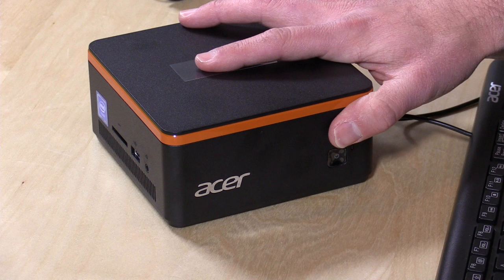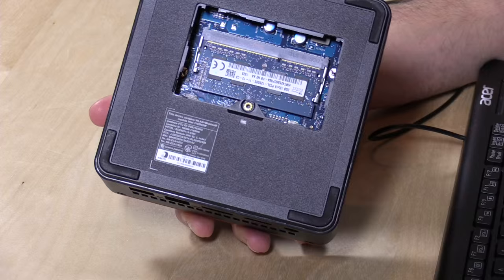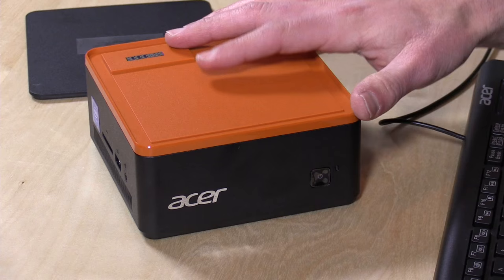There are 32 gigabytes of onboard storage and 2 gigabytes of RAM. However, this one is upgradeable — there's a slot on the bottom for a RAM upgrade, and I think you can go up to 8 gigabytes. What's really neat is they've got a proprietary stacking feature, so you can buy hard drive modules and stack them on top of the device — up to three modules, daisy-chained on top of each other.